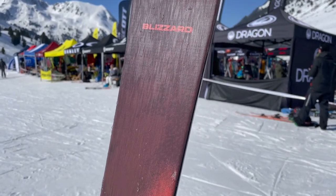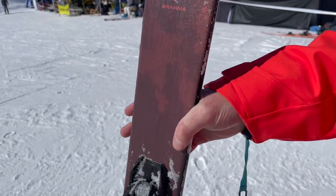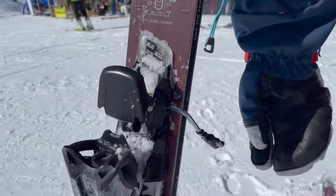If you're looking for one ski to do it all — on-piste, carving, short turns, long turns, get onto the off-piste or variable terrain — it handles absolutely everything.